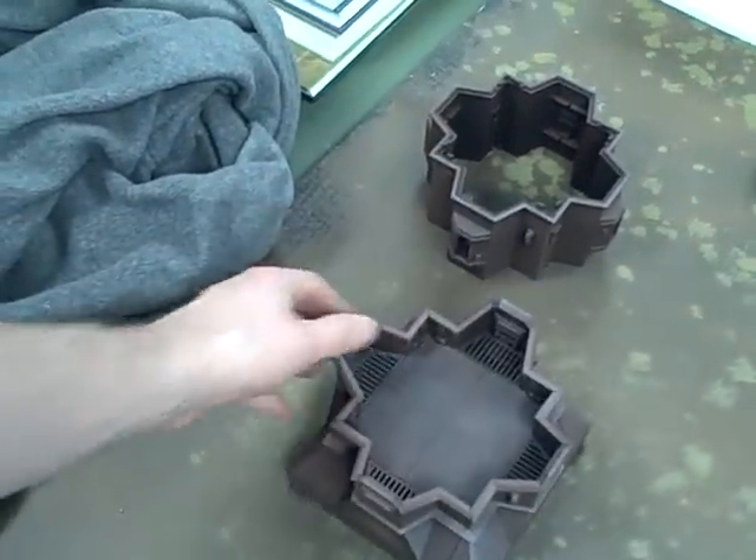This is an Imperial Bastion. I'm going to be working on a starport, which I think may be the best terrain I've ever made, if it turns out how I'm thinking it's going to turn out.